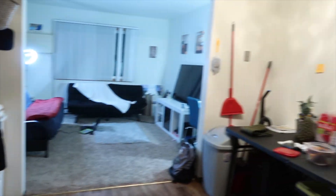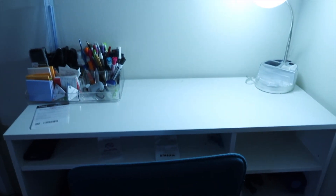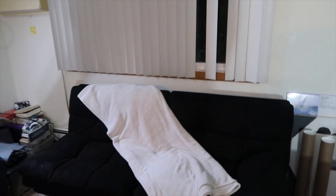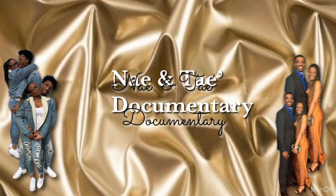They're finishing the ceiling and stuff so everything's kind of draped up. We'll kind of show you guys the inside. My darling, I love you. I love you.